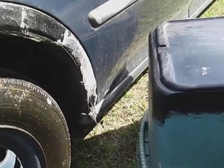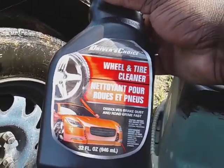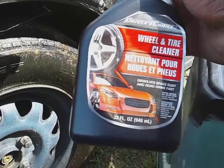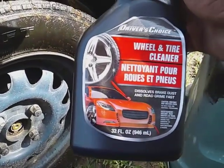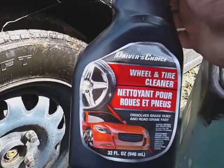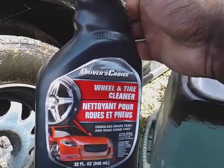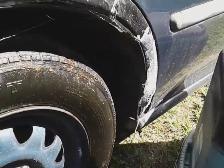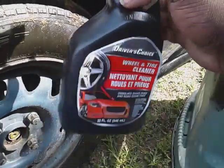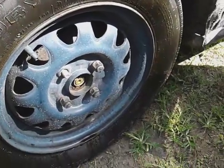I just want to share this quick video with you guys. Why waste money on anything else when you got Driver's Choice wheel and tire cleaner out here pulling brake dust and grime off like nothing else on the market? For the price of a dollar. And if you're out there doing mobile detailing, you gotta rack up on stuff like this. For eight dollars you can get two gallons of this product — think about how many wheels and tires you can clean, especially if you're using a pressure washer.